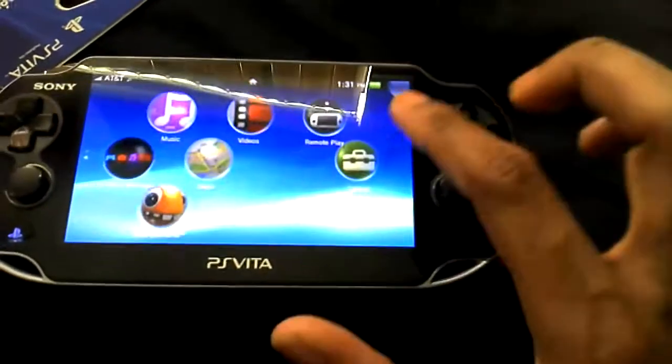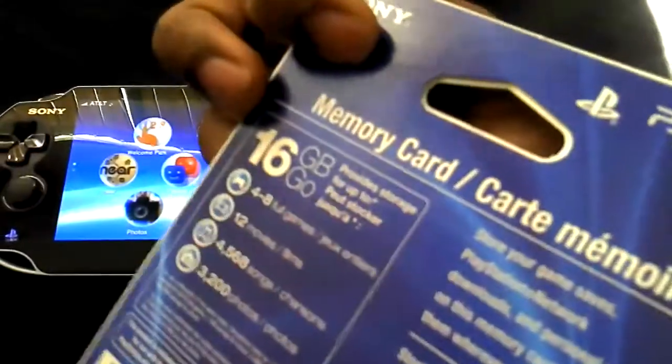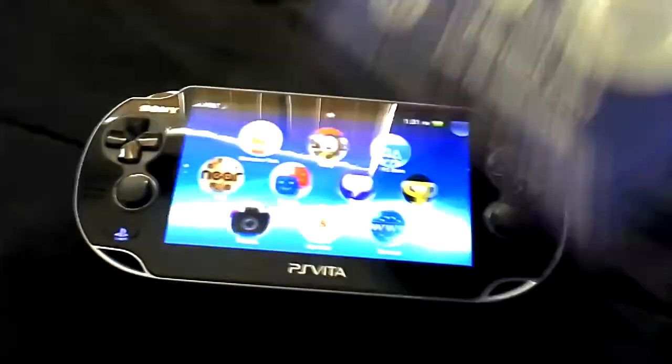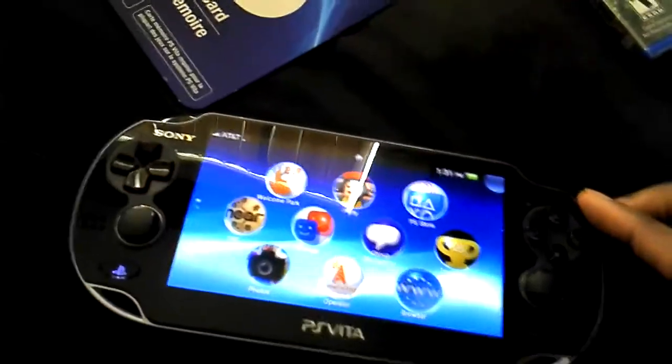I got another memory card — needed a 16 gigabyte one. I was going to get a 32 gig, but for some reason the Best Buy I like going to didn't have it. The other one is too far away, so I picked up the 16 gig. That'll work fine with what I want to do.